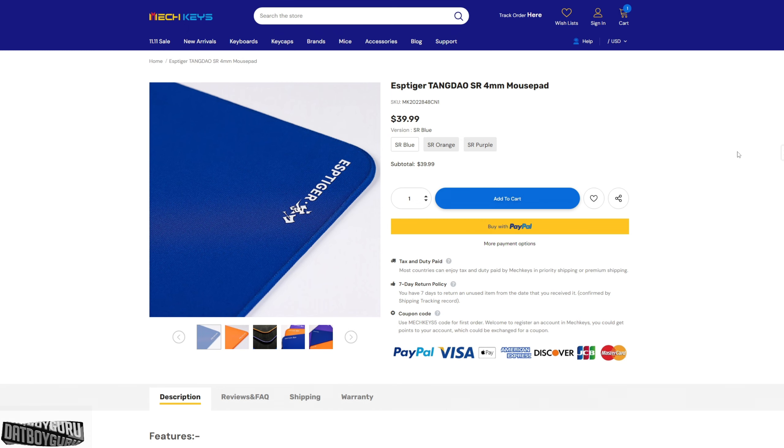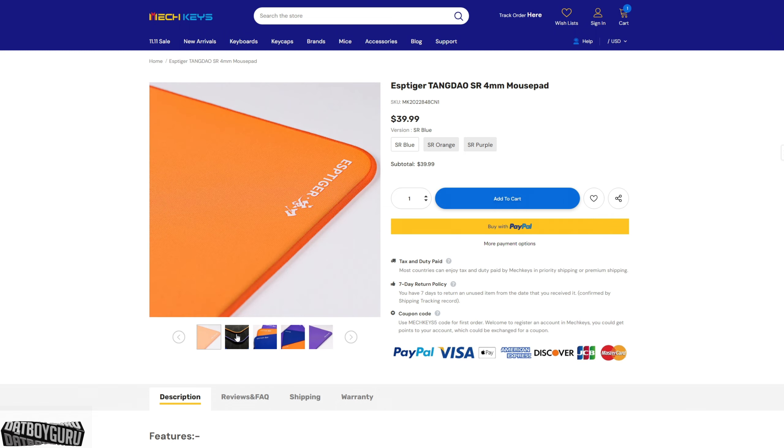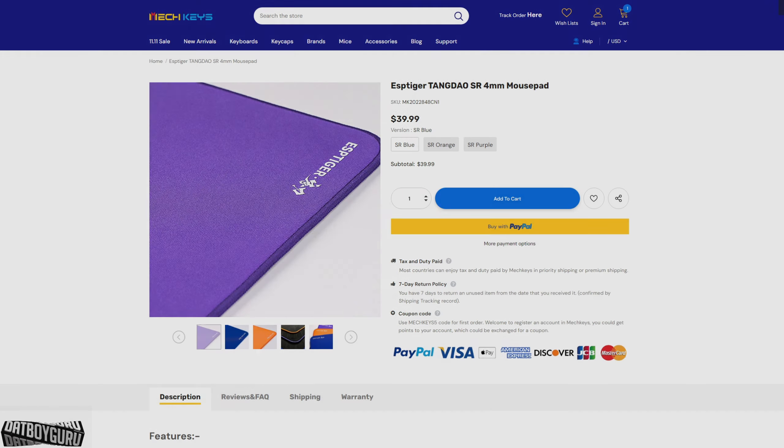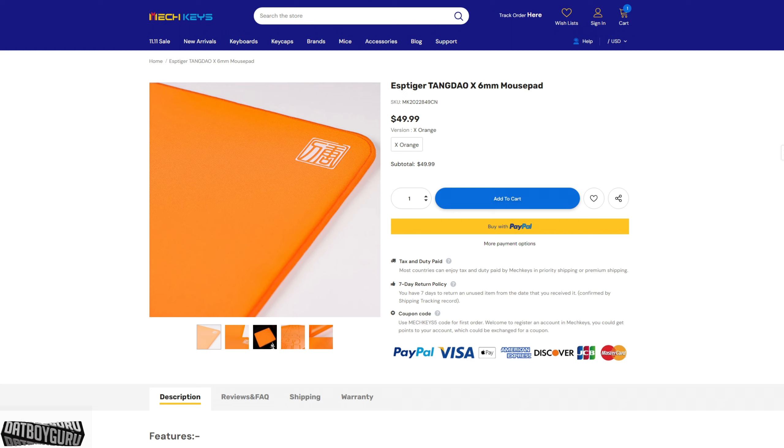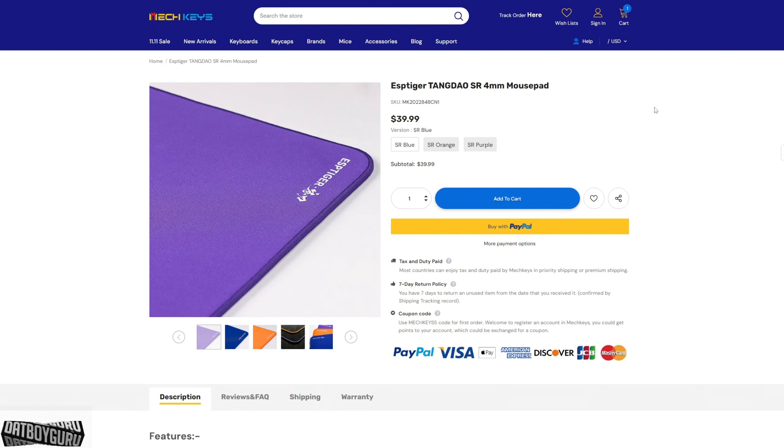I got the latest one — I think this is an old pad with a new colorway. It comes in blue, orange, and I think the other one is purple. I got it off Meckeys and it took about 15 days from the time I ordered it to the time it got delivered. I ordered this new pad as soon as they launched it.